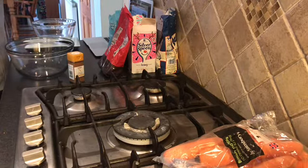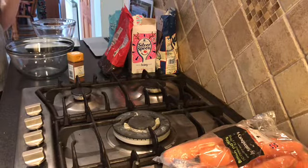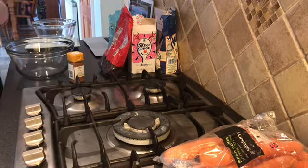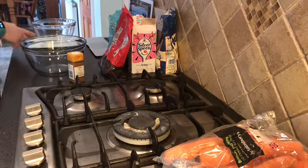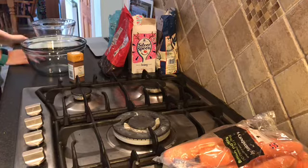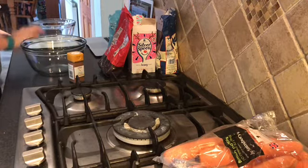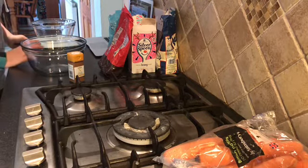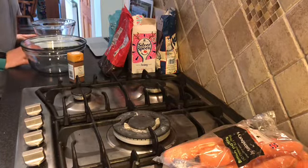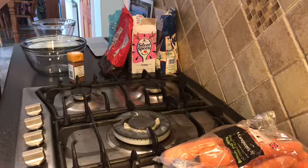100 grams of carrot grated, which is like 1 or 2 carrots. I need another orange for the zest but I only have a little satsuma, so I don't know if it's actually going to work. The third thing you need to do is preheat the oven and grease the tin, which we've done. Please give it a like and subscribe before we start.